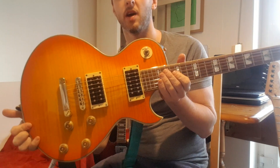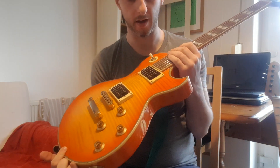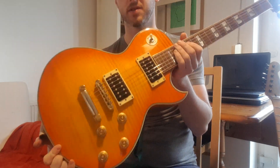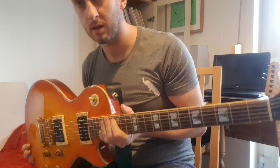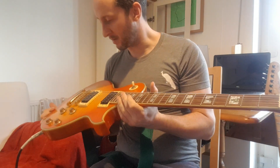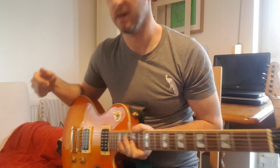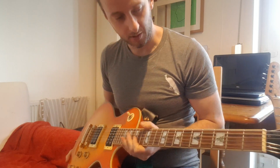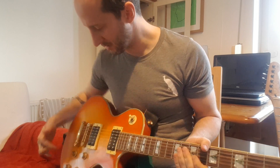Hi everyone, this is a demo video for a Blue Rock Les Paul in a wonderful amber burst flamed colour. I don't know much about these guitars — I came across this one and thought it looked too good not to get, so I did. Not a lot of information out there on them, but ignorance is bliss as I say.